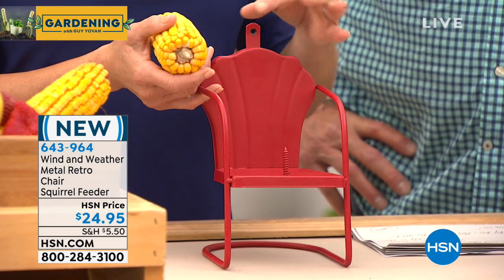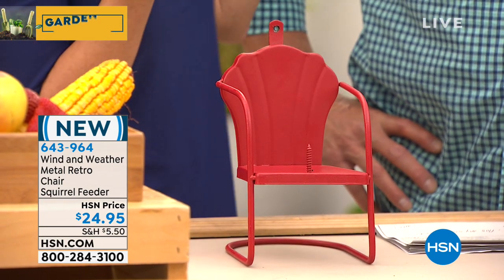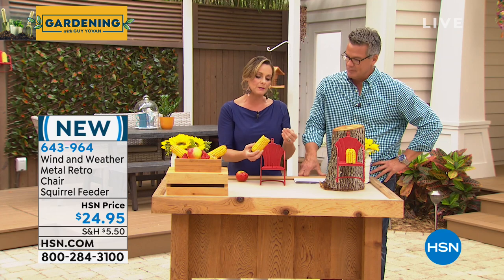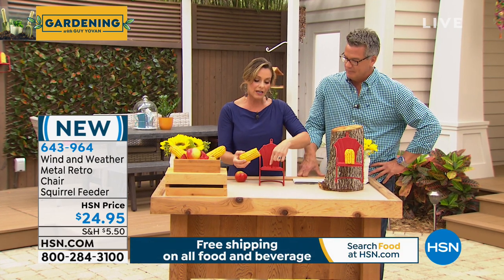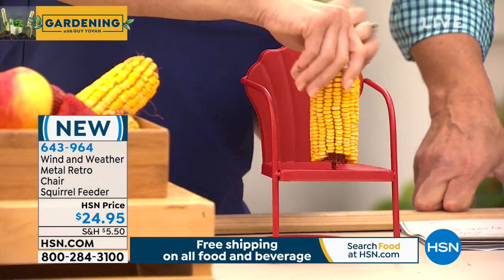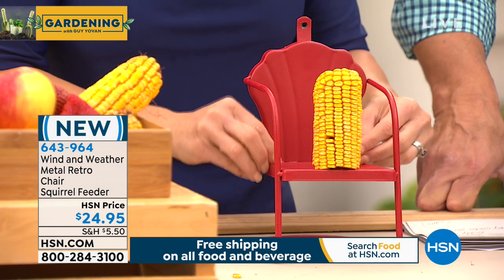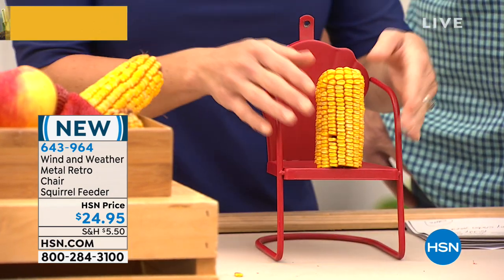You take a couple of nails and hammer it right into a tree or a fence post. I do recommend dried corn, because it's very difficult for the squirrel to take the whole corn cob off. We have a nice little screw here — you take the corn and you screw it on. This prevents it from being ripped off all in one fell swoop. So he just kind of sits right here and munches away. You're going to love it — it is so darn cute.